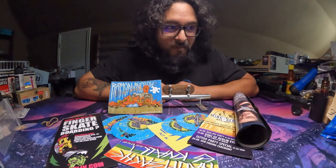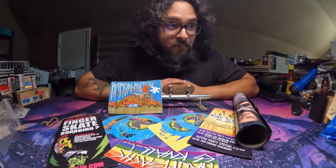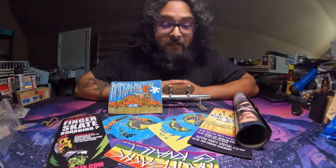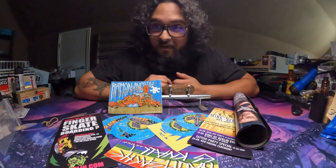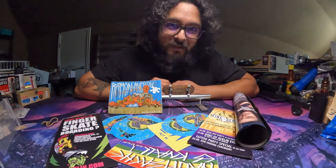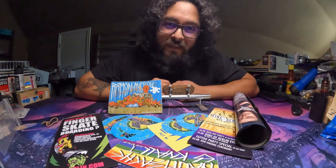I'll have the link to his Instagram — if for whatever reason you're not already following him, you can see a ton of fingerboarding, he posts very frequently — down in the description below so you can stay up to date. I'll have my Instagram down there as well, give me a follow. I do go live from time to time, usually later on in the evenings. But that'll do it for now — take it easy, have a good one.